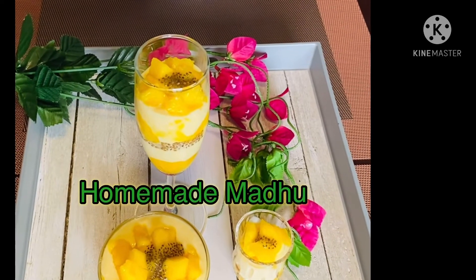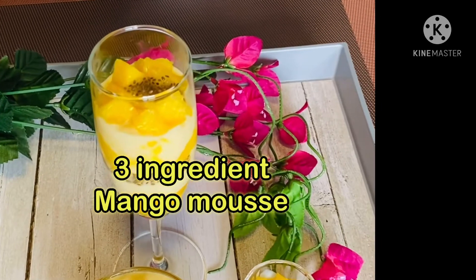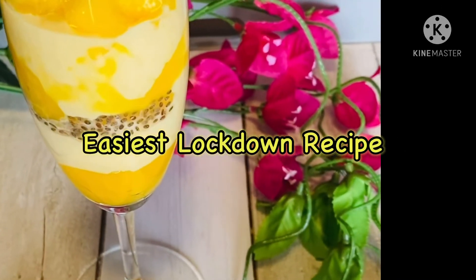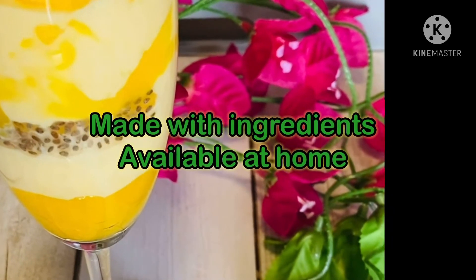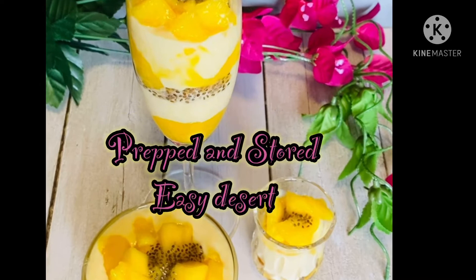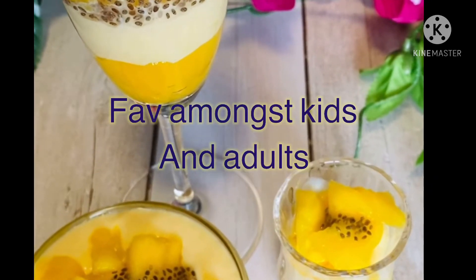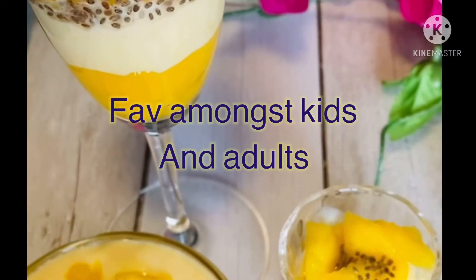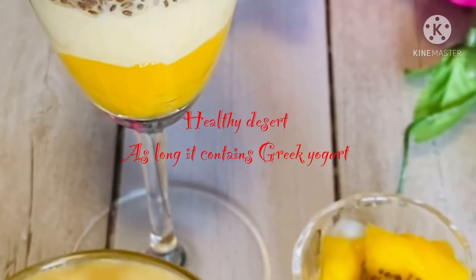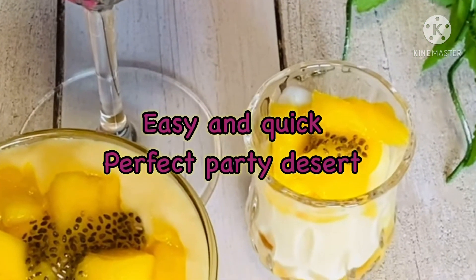Welcome to Homemade Madhu. Let's make a three-ingredient mango mousse. This is the easiest lockdown recipe and it could be made with ingredients readily available at home. This easy dessert could be prepped and stored, and it's a favorite amongst kids as well as adults. Here I have a healthier version of mango mousse where I'll be using Greek yogurt instead of heavy whipping cream.